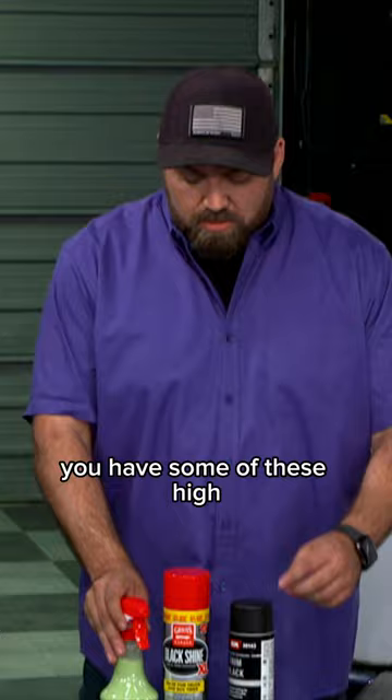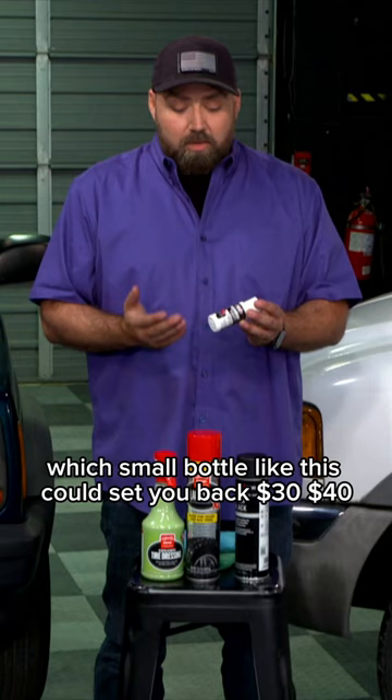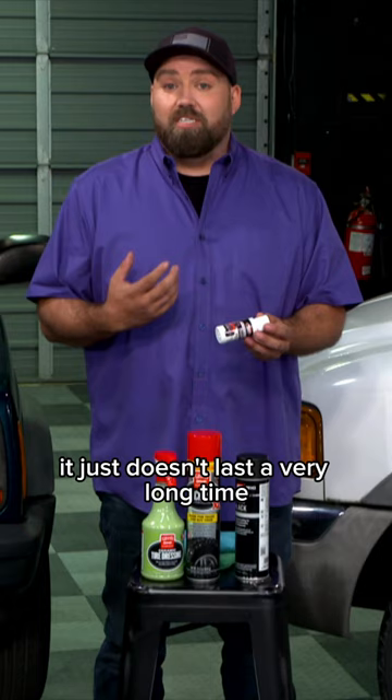You have some of these high-condensed oils like this as well. A small bottle like this could set you back thirty to forty dollars, but it's very potent — it works quick. It just doesn't last a very long time.